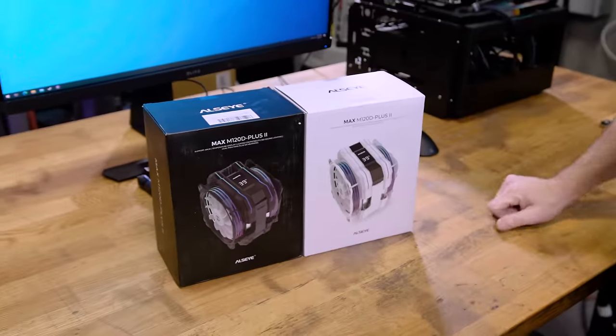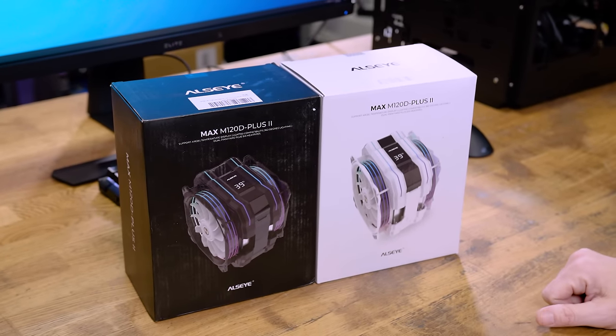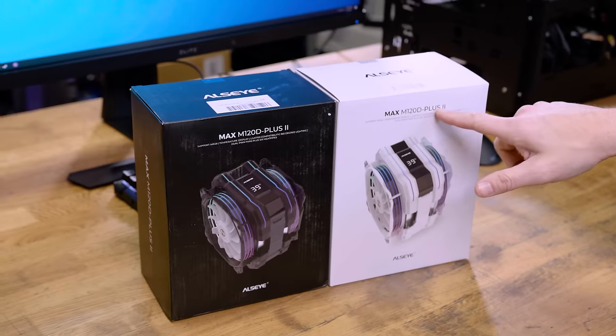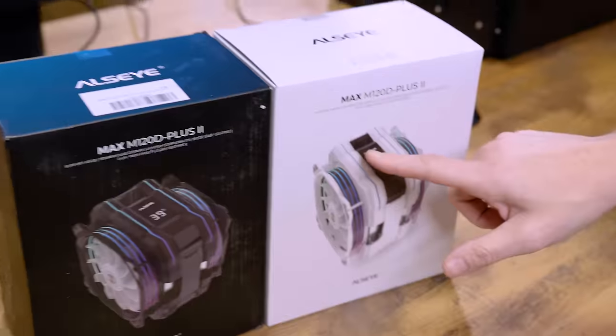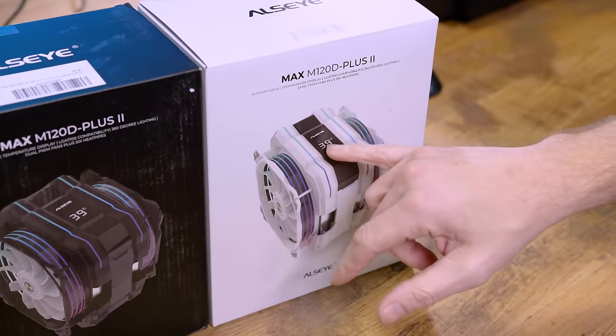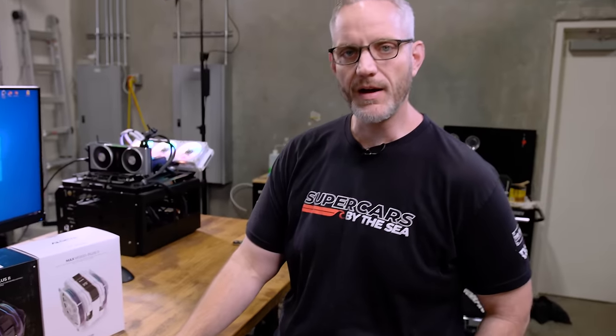I found these — this is the ALSI, not sure how to pronounce it. It's the Max M120D Plus Two, quite the name. What makes this one unique and different is there is a screen directly on the cooler. We're going to see what the screen readout is, what kind of customization options you have, and of course, can it even cool a high thread count CPU?